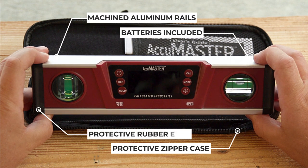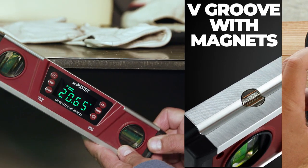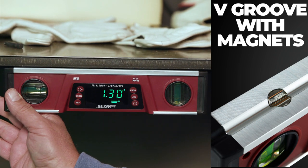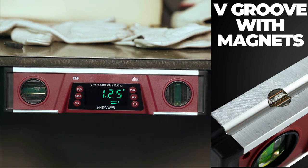The rubber ends and machined aluminum rails protect even the most delicate surfaces. The V-Groove base with powerful embedded magnets lets you measure overhead and upside down while the display always remains upright.